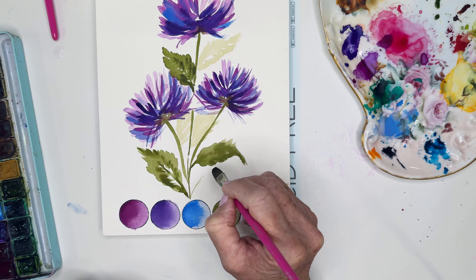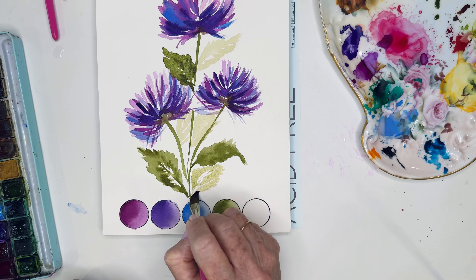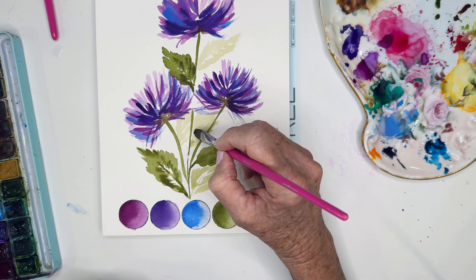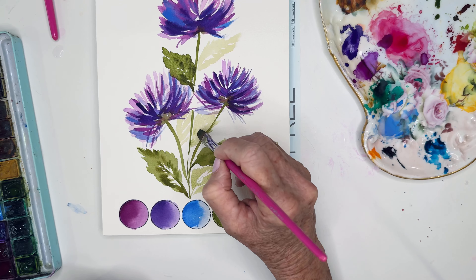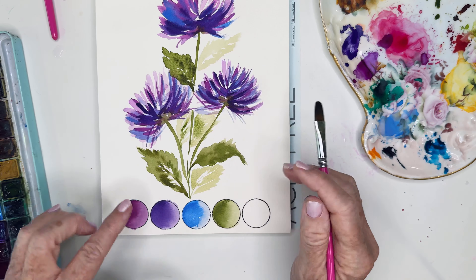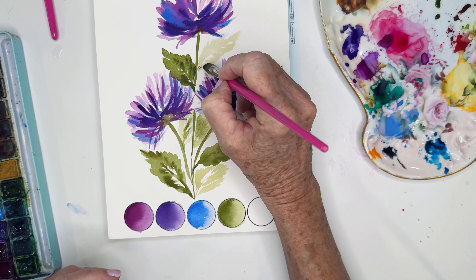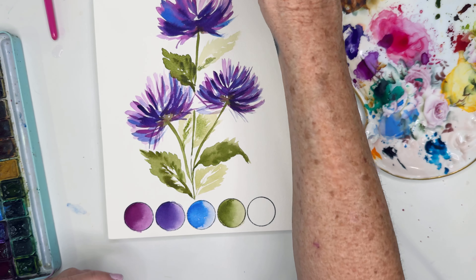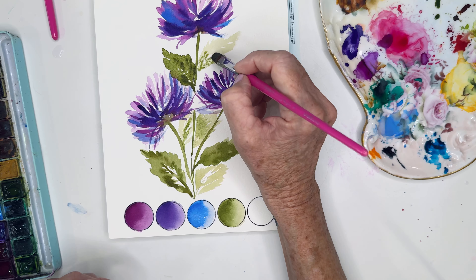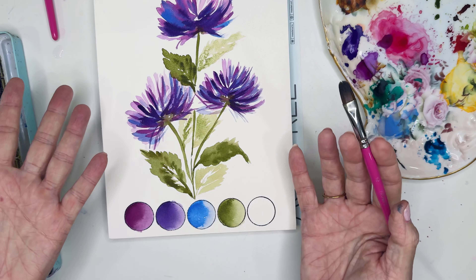Look at that thin line I can get — isn't that great? I'm trying to use all my different values, then maybe tapping in a little bit there, letting that blend. Look at how beautifully it blends if we just leave it alone and let the watercolors do their thing. That one dried a bit, so I might have to blend it by adding a little bit of water. There we go — I'm pretty much done with this.